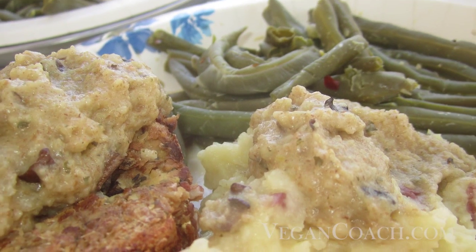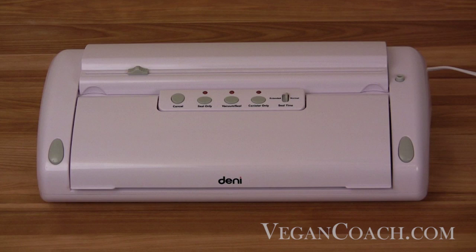We hope you have enjoyed this video and found it useful. We highly recommend everyone have a food sealer for so many reasons. The Denny Food Sealer has been a trusted appliance in our kitchen for many years.